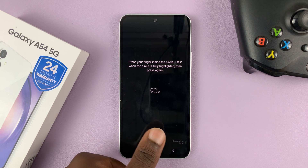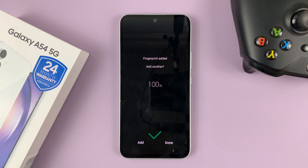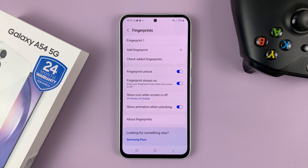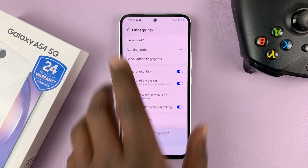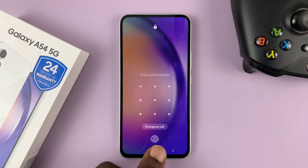You just have to keep doing it and lifting your finger. And once it captures enough information, it will let you know. If you want to add another finger, you can tap on Add. And if you're done, simply tap on Done. And as you can see, our fingerprint has been added, so from now on you can unlock your screen using a fingerprint.